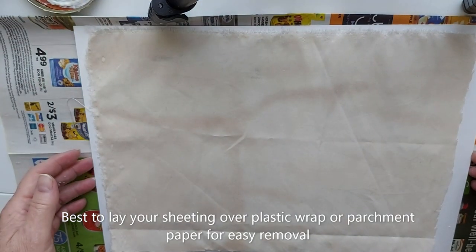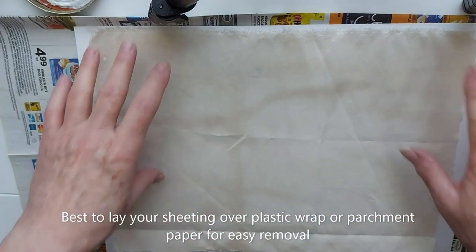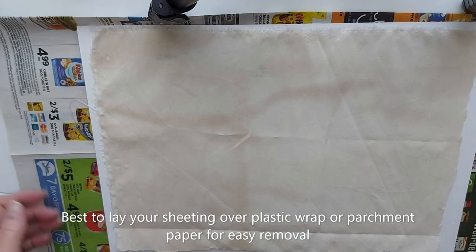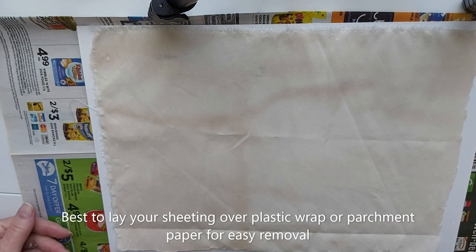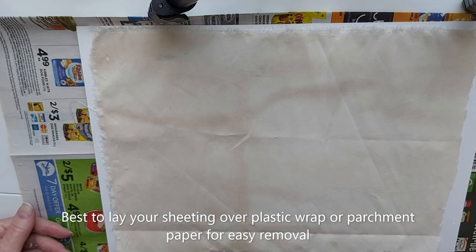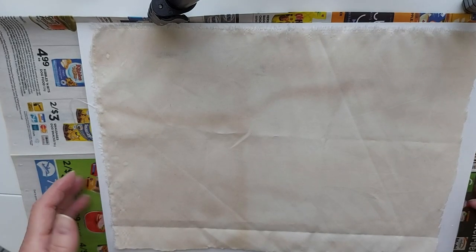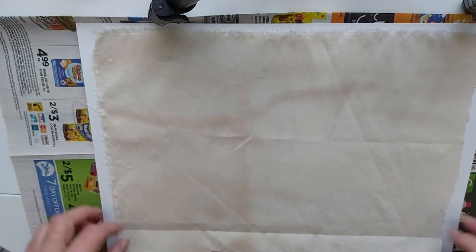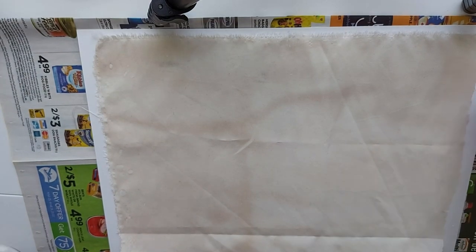I watched a friend of mine do a video using sheeting and I thought that was a good idea. Her name is Carrie Gibson. She has two channels: Carrie Gibson Paint for watercolors, and Carrie Gibson Mixed Media, and she has some wonderful videos you should check out. I'll put her name in the description.